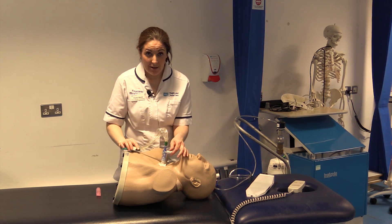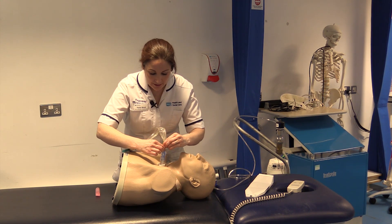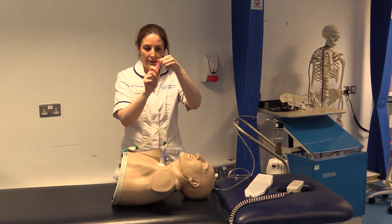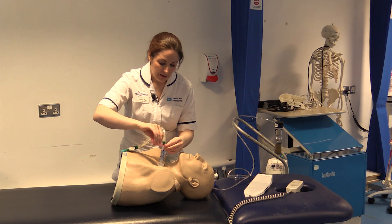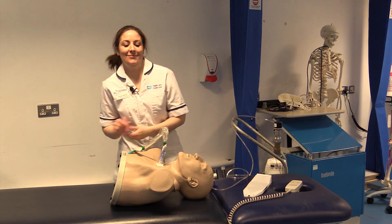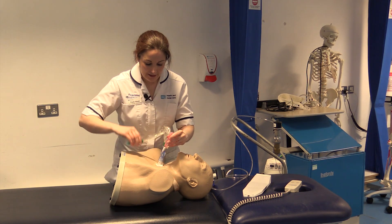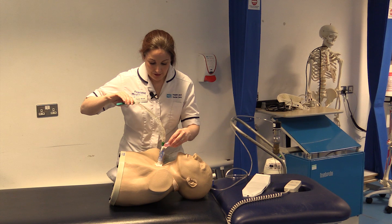To clean out the catheter afterwards, use this little port, open it and then open the vial and press it on here, then apply the suction until the vial empties. The fluid will clean the suction catheter.